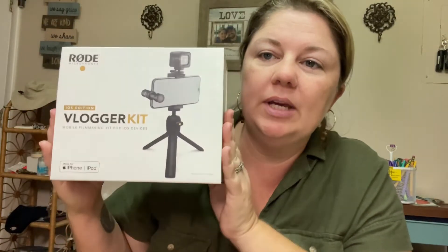My growing friends. Today I'm going to do something just a little bit different than I normally do since I'm just starting out on this YouTube journey. I'm going to unbox my brand new iOS blogger kit.